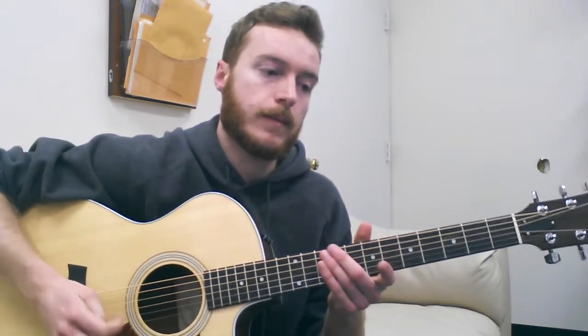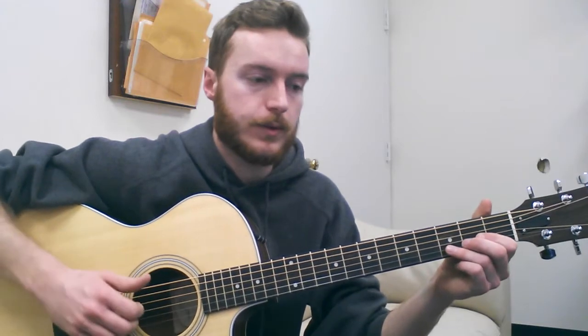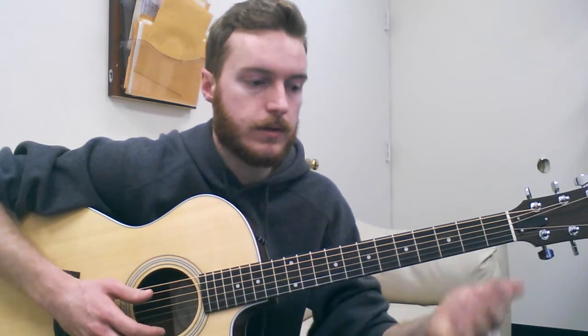The first thing I'll talk about is the tuning. It's in a drop tuning, as you might have noticed, so I've dropped it down to a drop D tuning. So you have D-A-D-G-B-E. Standard drop D tuning.